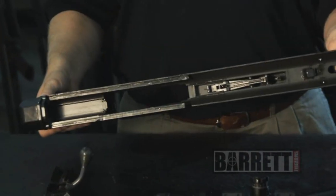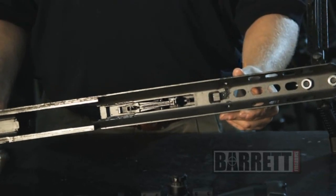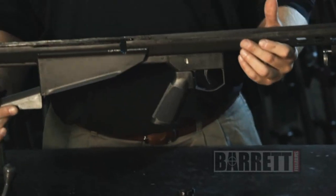This is as far as you'll need to tear down the lower receiver for cleaning and maintenance. You can access the entire fire control group here for cleaning out with gun scrubber, brake cleaner, and a bristle brush.